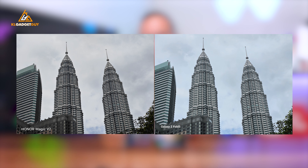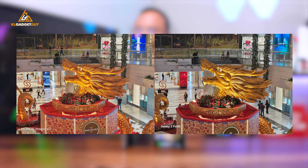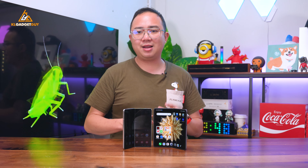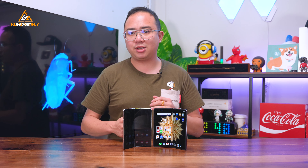On the telephoto cameras, although the Honor Magic V2 has 0.5x shorter optical zoom than the Z Fold 5, it really isn't too noticeable. The Magic V2's telephoto camera is a better candidate by producing more natural-looking colours and better contrast than the Z Fold 5's more saturated photos. Thanks to a higher resolution sensor and pixel binning, it captures better detail with lower noise levels in low light.